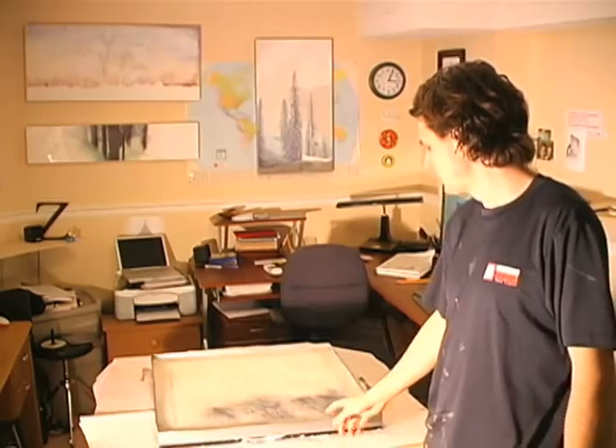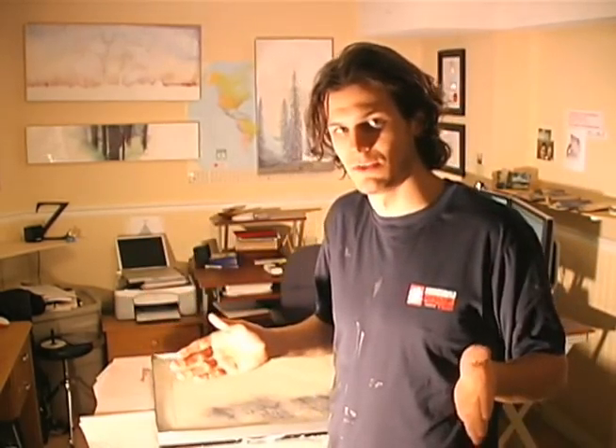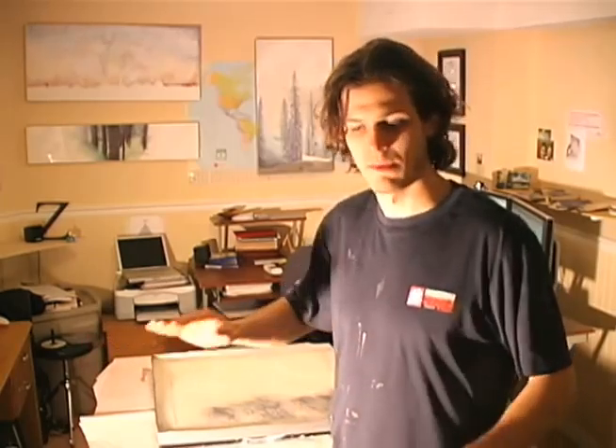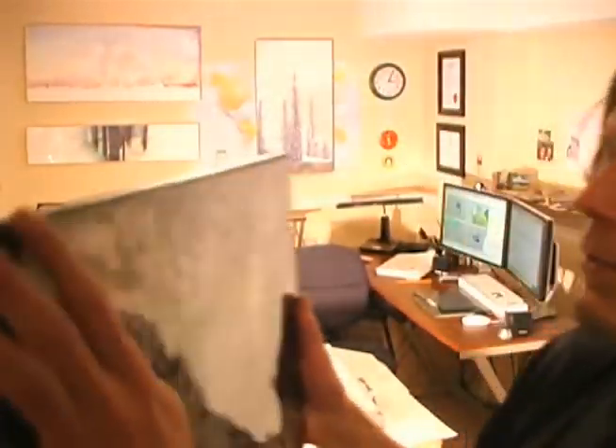The next day touch it and it'll be hard. They say it takes 4 days to reach its hardest strength. You don't have to put duct tape around the edges — some people just pour the resin and let it go over the edges so the sides are totally resin as well. I like doing it this way: I'll take off the tape and then run it through a router table to give it a 45-degree angle.